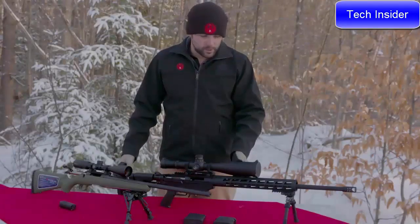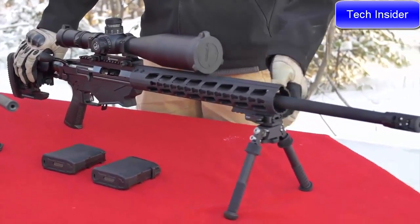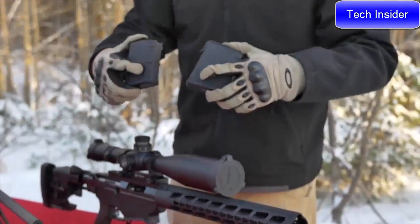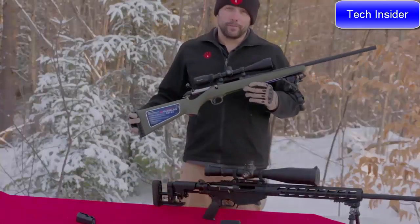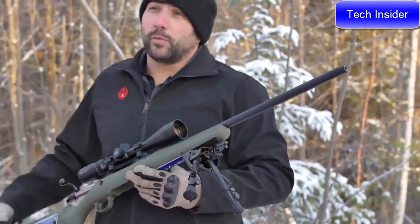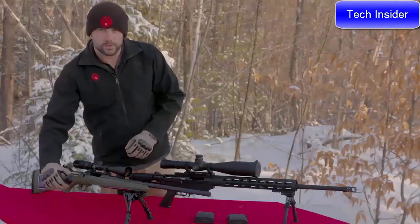The Ruger Precision Rifle in six-millimeter Creedmoor ships with an adjustable folding AR-15-style stock, a full-length KeyMod handguard, a cold hammer-forged 24-inch barrel with 5R rifling, and a factory-installed Ruger muzzle brake. It'll also ship with two 10-round PMAGs. On the Ruger American Predator model, you get a full-length stock with rubber butt pad, the patented bedding block system, and a 22-inch cold hammer-forged barrel with 5R rifling with a threaded muzzle cap. This rifle ships with one magazine.